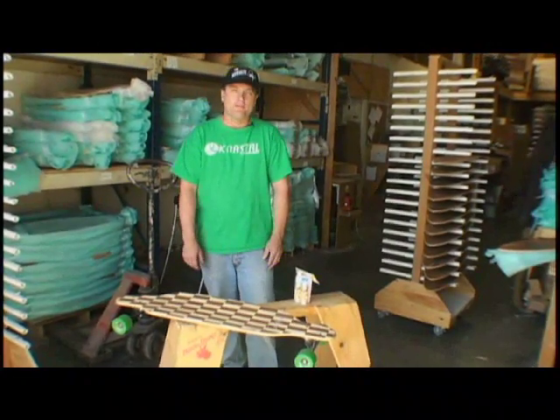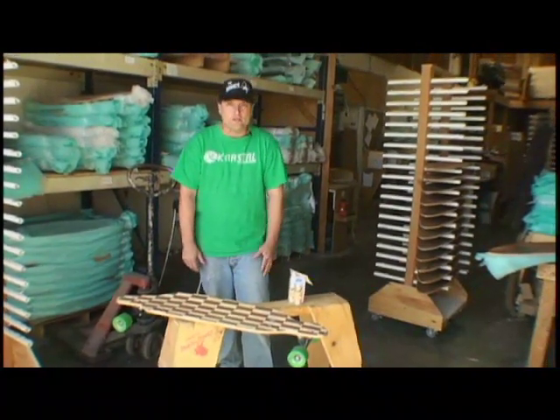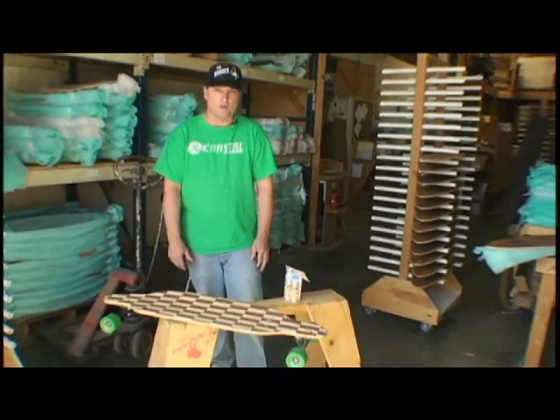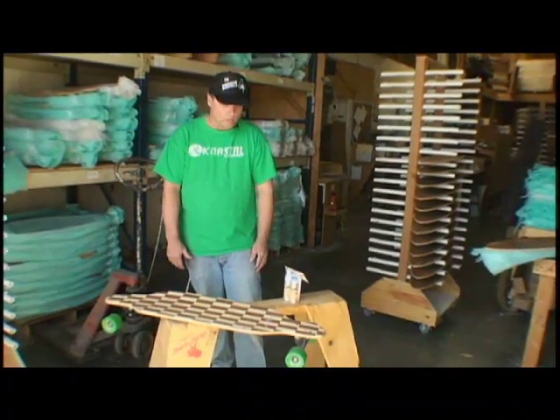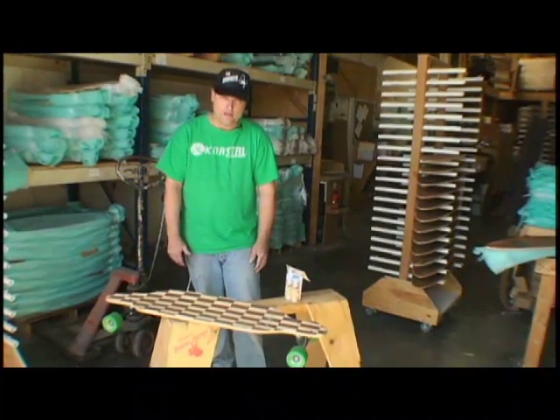Hello, I'm Dan with Coastal Skateboards and I'm here today to introduce and demonstrate a new product of ours called Lucid Grip. This product works extremely well for re-gripping worn out areas on your skateboard decks.